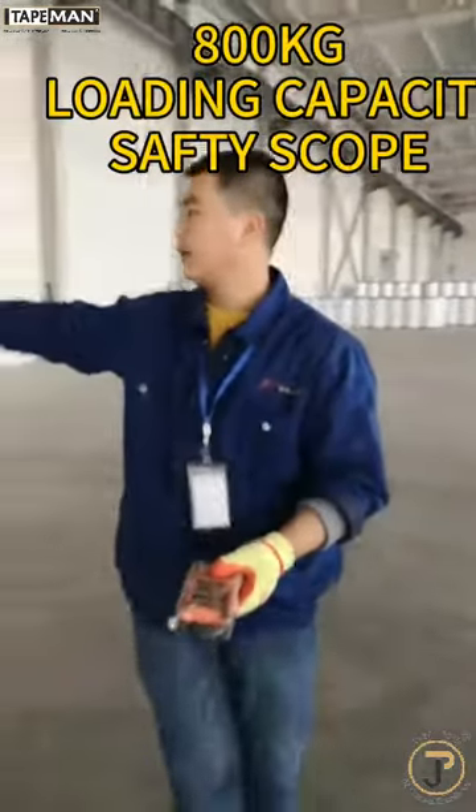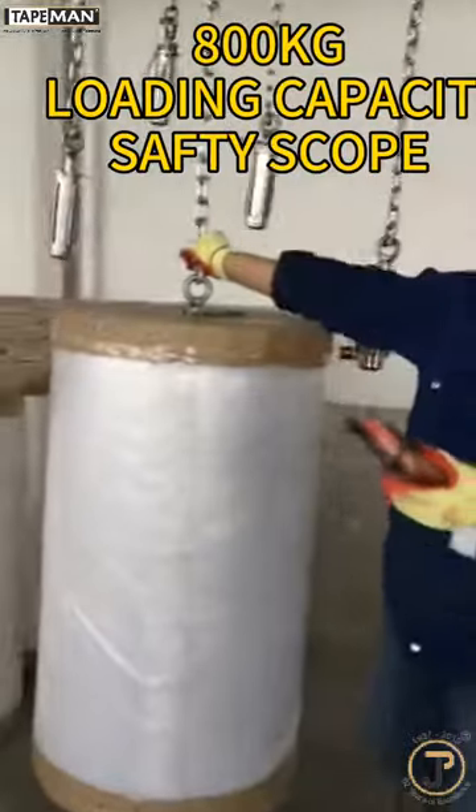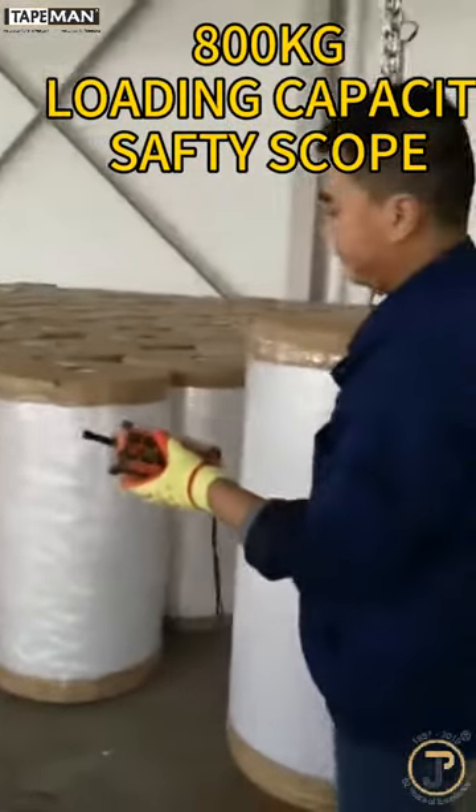Its loading capacity is designed for 800 kg within the safety scope.